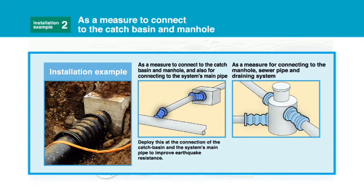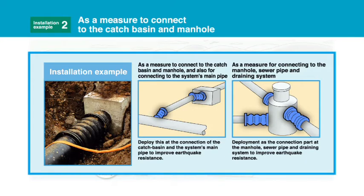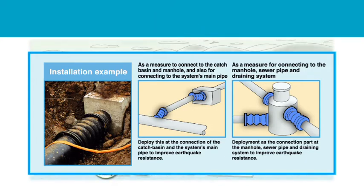As a measure for connecting to the manhole, sewer pipe, and draining system. Deployment at the connection part at the manhole, sewer pipe, and draining system to improve earthquake resistance.